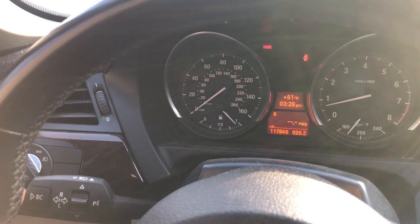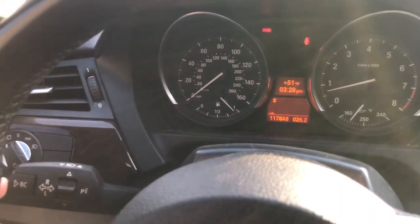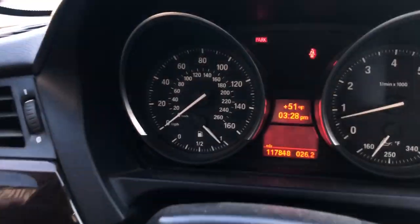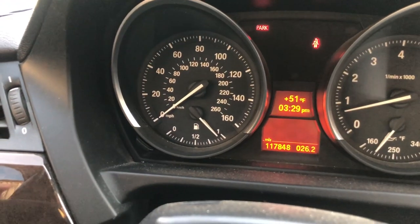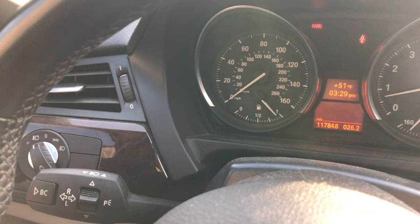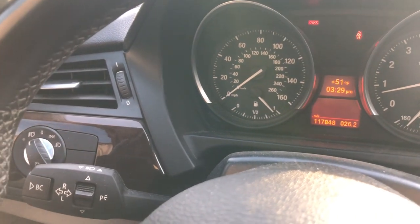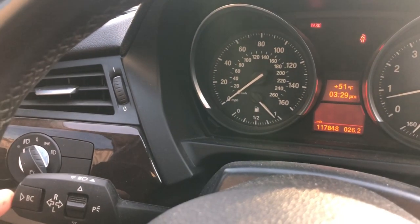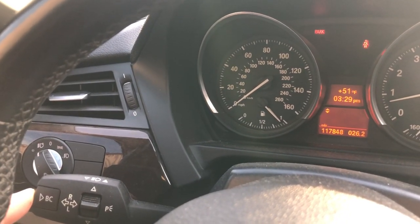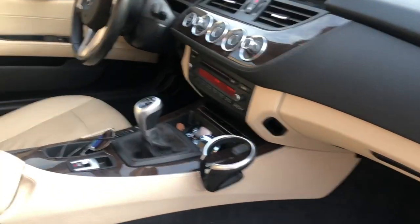All you have to do to remove the gear suggestions is go to an empty spot on your cluster by pressing BC, and once you're on an empty one, press and hold. As you can see, that little icon disappeared. So now when you're driving and want to hold the gear, it's no longer going to tell you to shift up or shift down. And of course if you want it back, just get to the empty spot on your dashboard and press and hold BC the same way — and there you go, it shows up again.